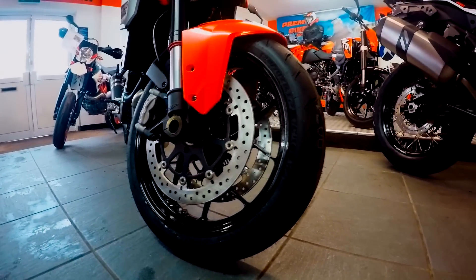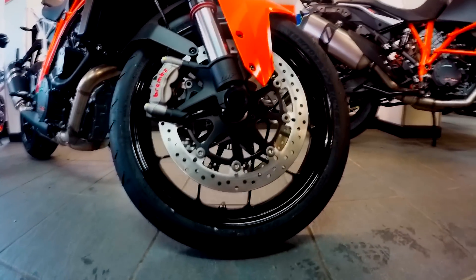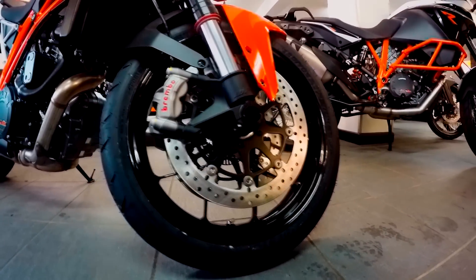Let's start at the front of the bike. The 1290 Superduke has a cast aluminium front wheel, with a 120-70R17 front tyre.